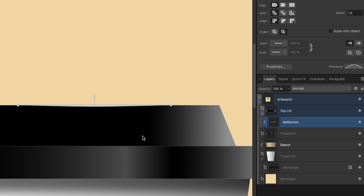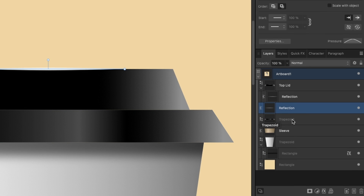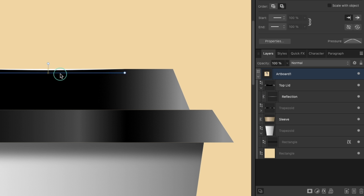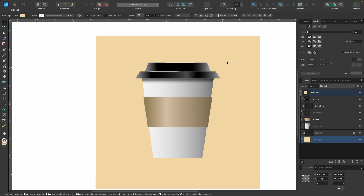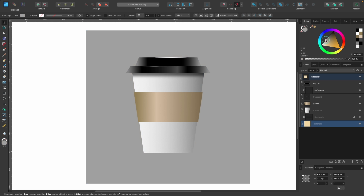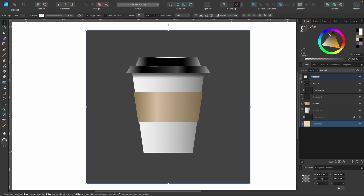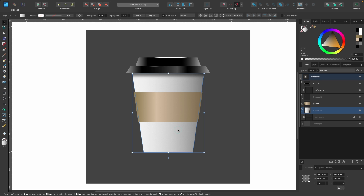Now copy that reflection with Command C, go down to the bottom lid layer, select it, and press Command V to paste it there in the layers panel. Drag it down to clip it inside that shape as well. Drag to reposition. If we zoom out, it's looking pretty cool. Let's change the background color to a dark gray to see how it looks — yes, it's looking much better now. You can continue adding detail to make it more realistic.